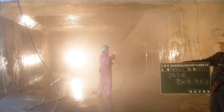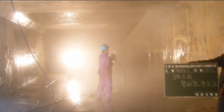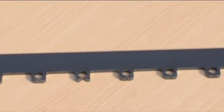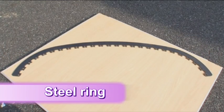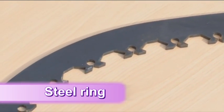Next, detailed measurements are taken of the pipe to determine the precise shape and size for the custom-ordered steel rings. The Paltem Flow Ring Method uses steel rings, surface strips, base strips, and the Flow Ring Mortar that serves as grouting. The steel rings are shaped according to the contours of the pipe, and they feature evenly spaced grooves into which the base strip is installed.